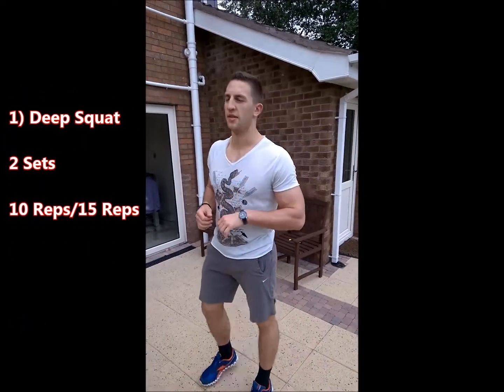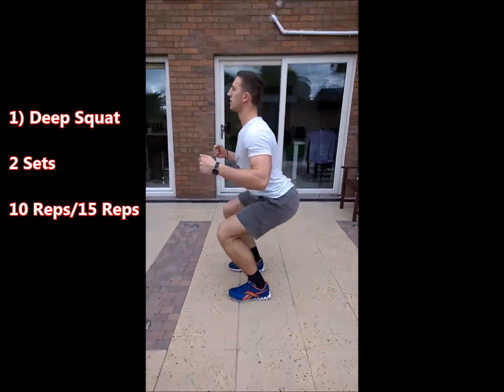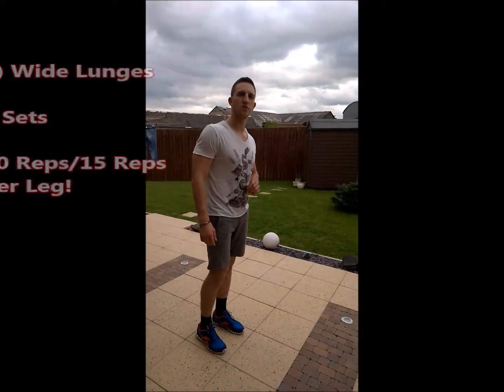First exercise is deep squat. Second exercise is wide lunges.